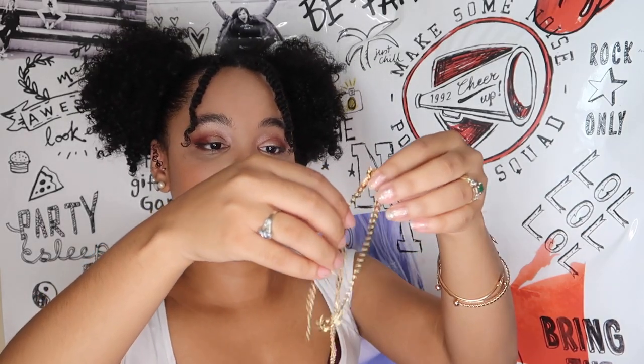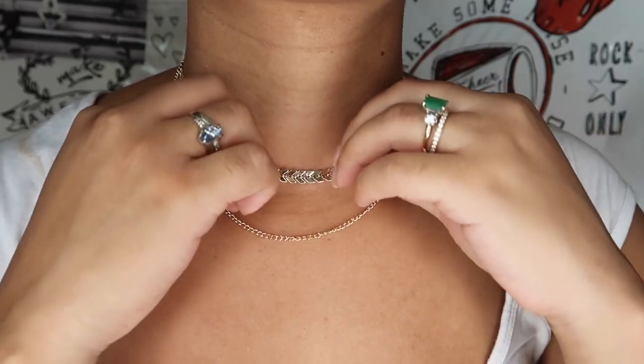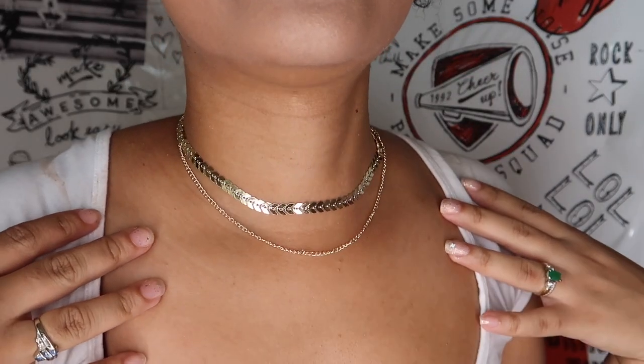Next out of our little black bag — it's a necklace! It's like a choker situation — that's pretty! Let me open it up. Here she is, she's a little twisted around but you guys get the idea. She's pretty, she's giving us a look, she's a model, she's giving you face!